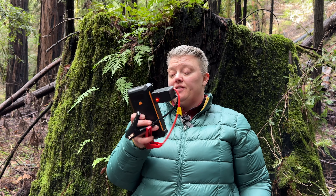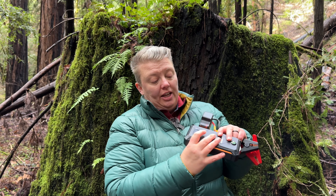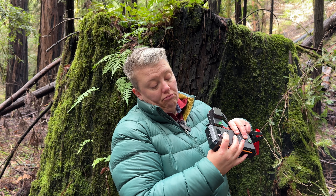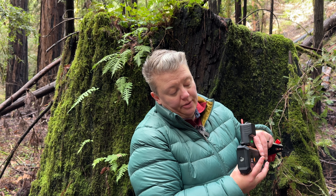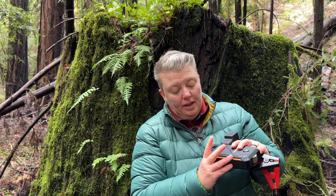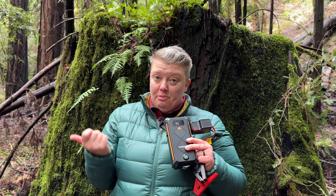Let's go over some of the features. It has a glass breaker hammer on the end of it. It has a flashlight — there it goes — that's SOS mode, and then it has strobe mode. You press and hold to turn it on and off, and that same button also tells you how much charge is left. The LCD screen is super easy to read — you can probably read it from there — it says 93% right now.